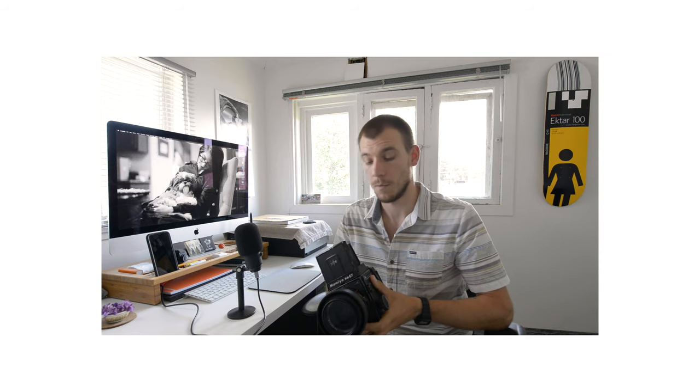I hope you guys liked those images. Now let's talk about the camera a little bit more. Like I mentioned earlier, this has a 90mm lens and the waist-level viewfinder. I'm mainly going to be making comparisons from this camera to my Pentax 6x7, which is my go-to 6x7 camera.